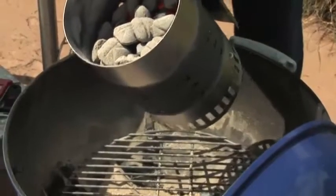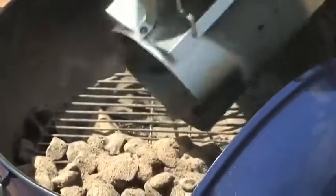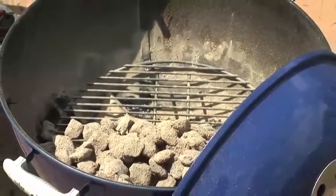They get the coals lit like this, which is terrific, nicely ashed over, and they dump them out, but they tend to put the coals all over the grate in one single layer. And what that does is it locks you in to just a single temperature and a single type of heat.